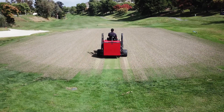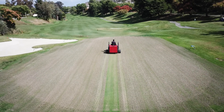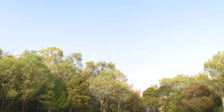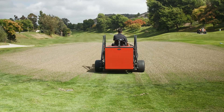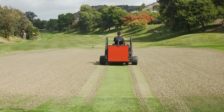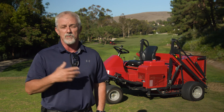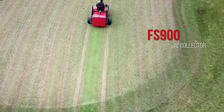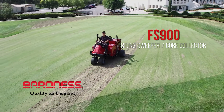The Riding Sweeper Core Collector FS 900 was developed from Baroness's original ideas and design. We recommend it to all customers who are interested in improving the condition of their golf courses and who want to improve the efficiency of their turf maintenance. Not only is it dedicated for green core pickup, but it can also be used to pick up cores on tees, or to collect debris on greens and tees after a windstorm or similar event. For more information on the Baroness FS 900, please contact a Baroness distributor or dealer near you.